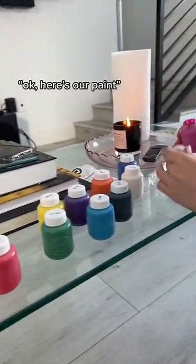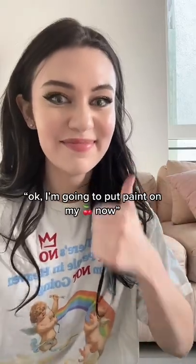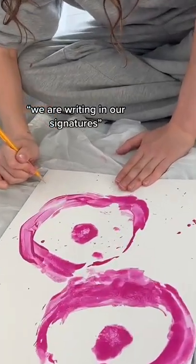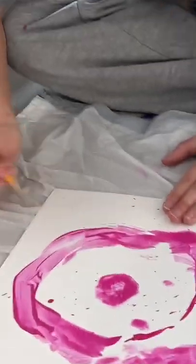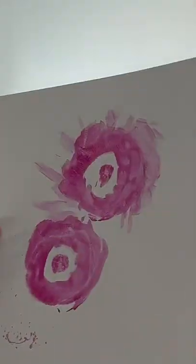Okay, here's our paint. I'm gonna put paint on my boobs now. I already did. We are writing in our signatures except she's doing mine for me. That's my boob one. This is mine. That's hers — mine are a little smaller. It looks great.